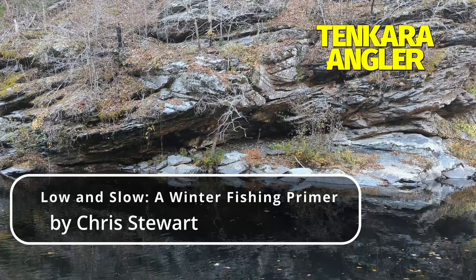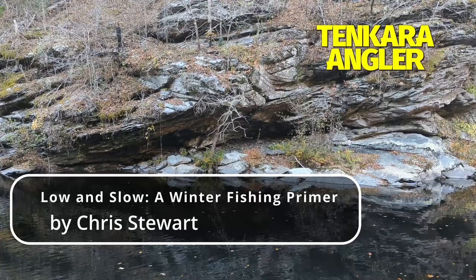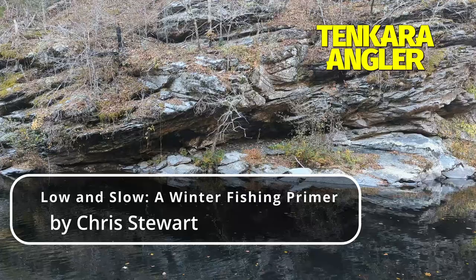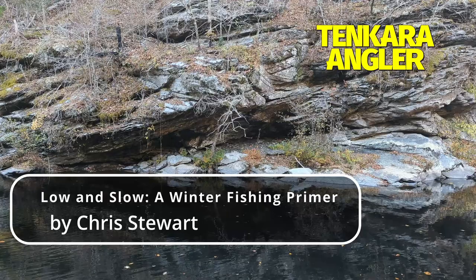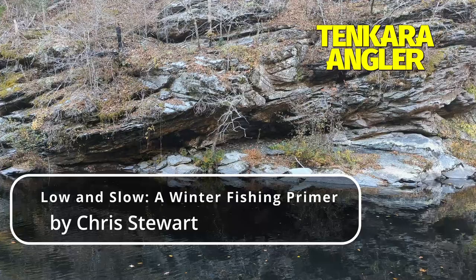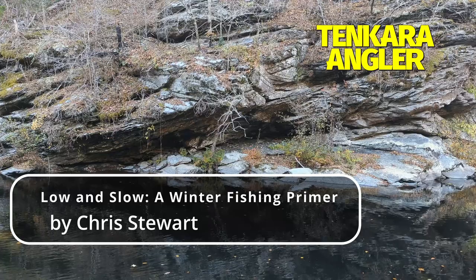The average tenkara rod is not particularly well suited to fishing weighted flies — the midsection is too soft. For that reason, many tenkara anglers in the US have gone to Kiryu rods like the Daiwa Kios 33SF for fishing heavy nymphs. The Kios is a relatively stiff rod that allows you to keep in contact with your flies and pretty effectively transmits the subtle takes that are often all you get in the winter. Editor's note: the Daiwa Kios series has been updated with the Daiwa Kiryu X series.